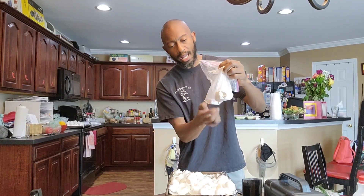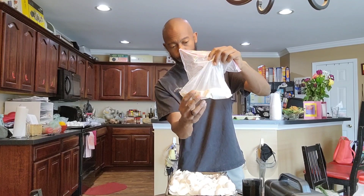You can crush these eggshells up with your hand and put them in your garden, but it's going to take a long time to break down. That's the main reason why I like to grind them up into eggshell powder.